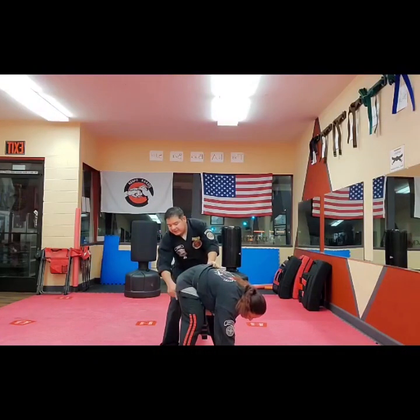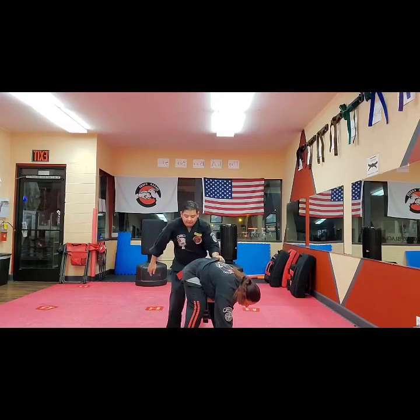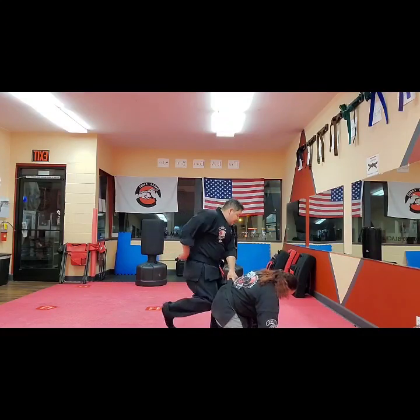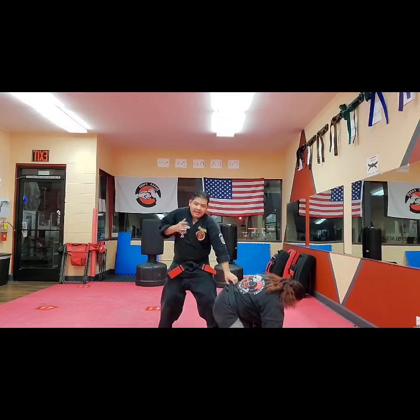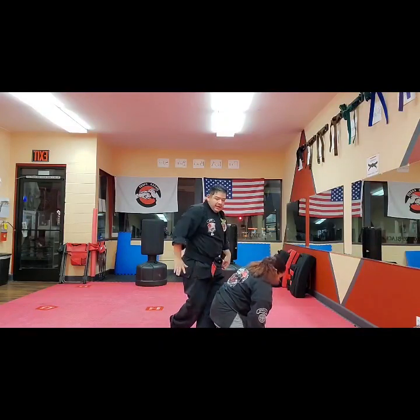As I switch, I can rotate her and slide behind her. I have a hold of her belt. Now instead of just kicking out this leg, I want to push her to put some more weight on it and take out that knee. As I push, I kick out the knee and then rotate my body into the shot — right into the knee, right into the tailbone.